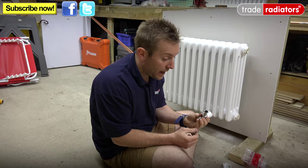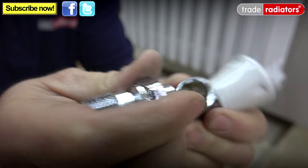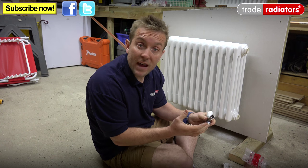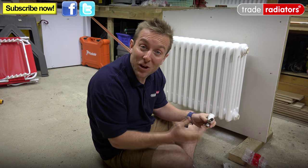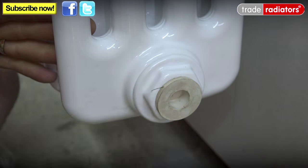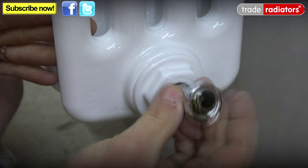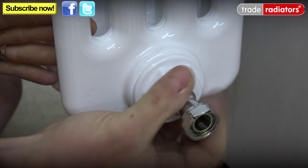Usually what you do with this part here is basically wrap some PTFE around on this thread and then pop that insert into the radiator. We're not going to do that now because we want to take these out afterwards and use them on some more instructional videos that will hopefully help you guys in the future. So we'll pull out our protective bung on here and then we'll just wind this in like so.